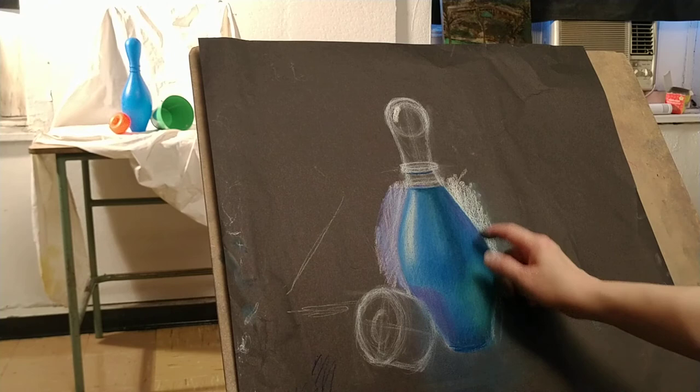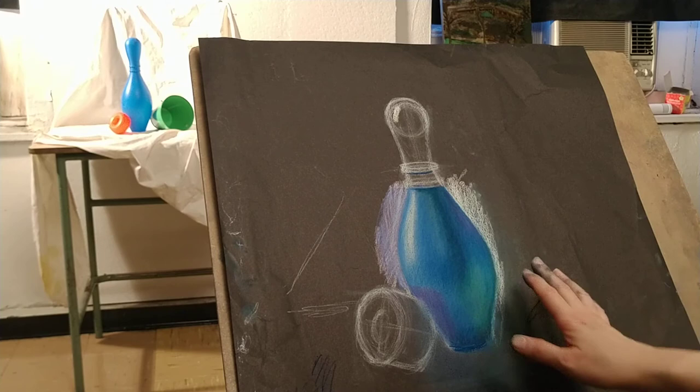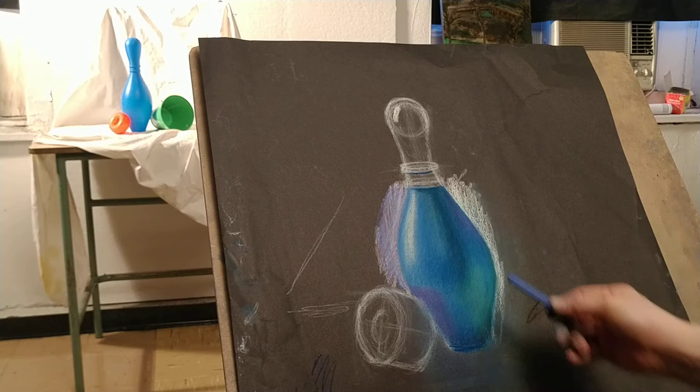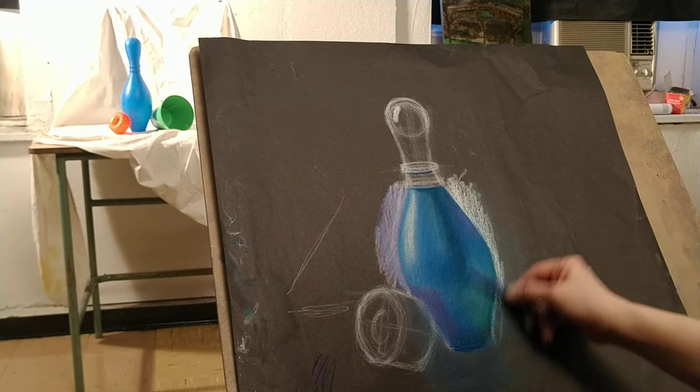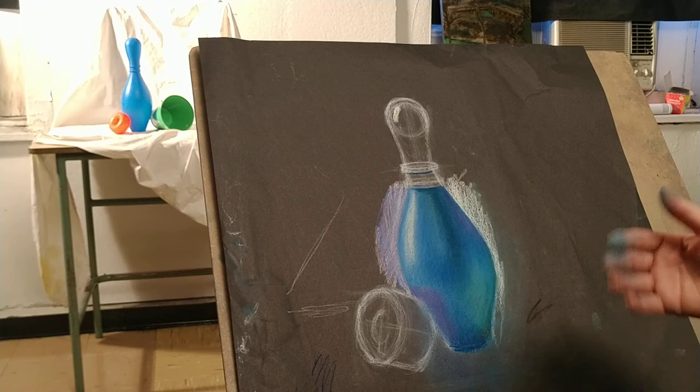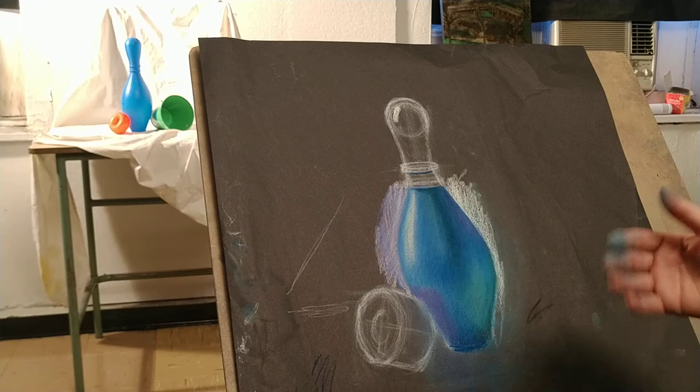If the green you've put in seems too saturated and wants to come forward, no big deal — take another blue and go over it, using the tip or edge of your pastel to blend it with your pastel stick. Don't blend with your fingers or a cloth. Just go in and do this so that it makes the color more transitional and smoother, and it looks like a natural reflection on the object itself.